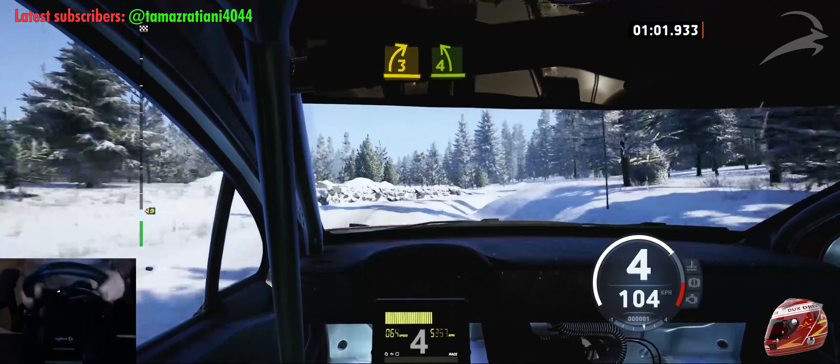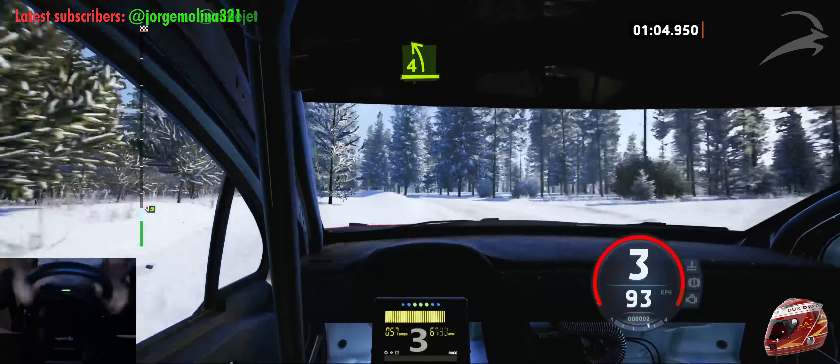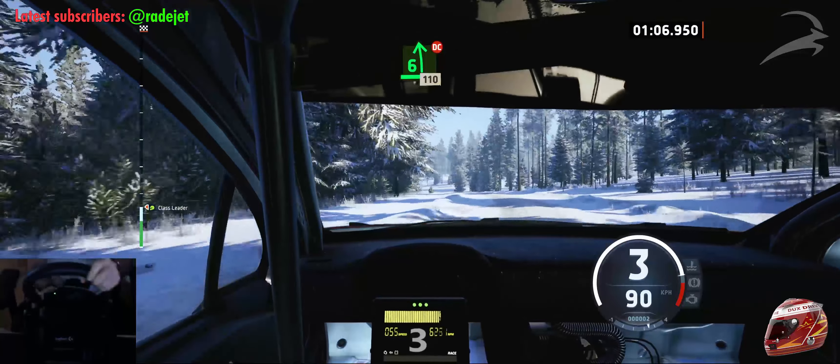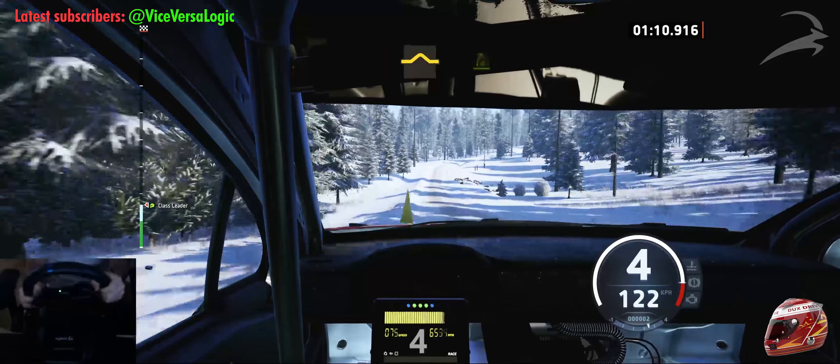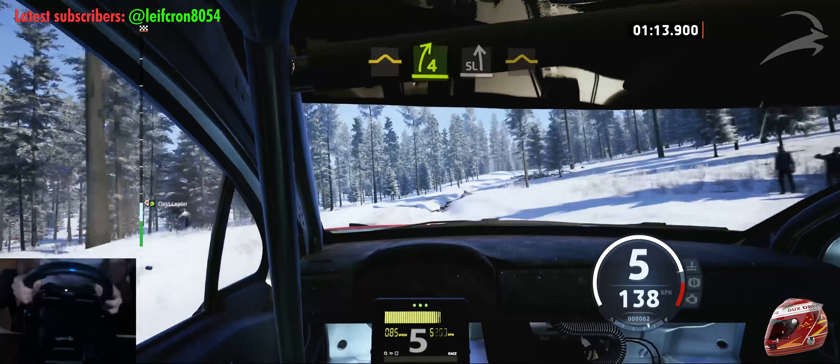And 4 left, open to long. Into 6 left, don't cut, 110. Bump, full right shaft. And side left, into bump.